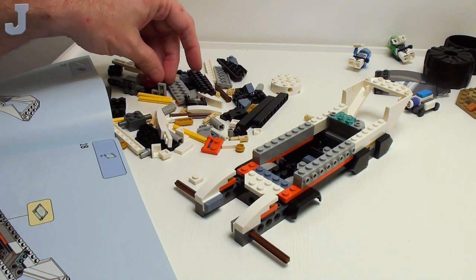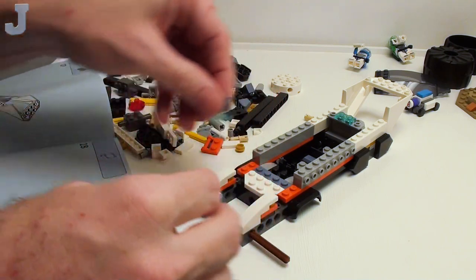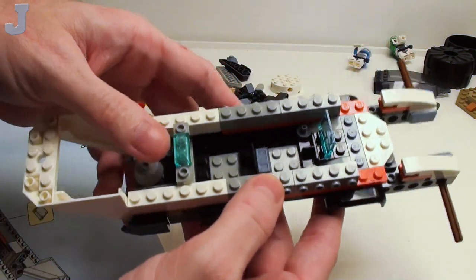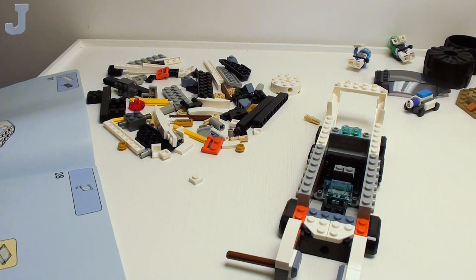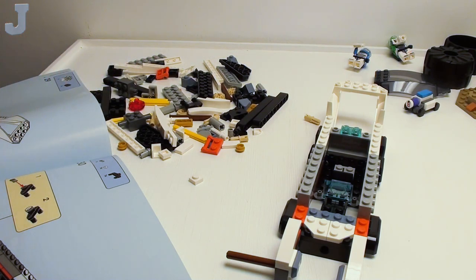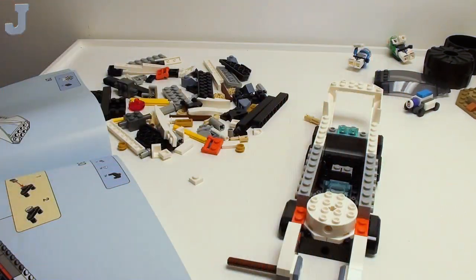We've got to find that transparent thing with the printing on it — the screen with the target. That must be the cockpit. Looks like we can sit two minifigures. Looks like you can possibly sit mini dolls in there too — it'd be kind of cool if Lego made these for both. Some of my fans have said I should make my stuff where mini dolls can fit in it too. I may have to do that.